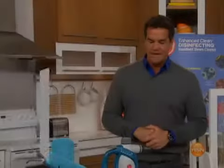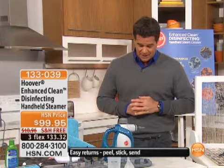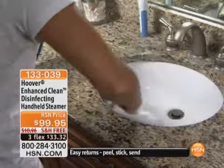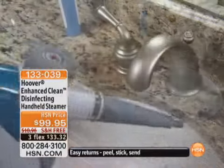We've got some great home solutions in this hour, and we're starting off with our Hoover Disinfecting Handheld Steamer. If you can grab this today, the price is phenomenal. We're doing it on three flexible payments, and it's free shipping and handling. It's a huge customer pick — first come, first serve. I've got a handful of these, only about 400 to go around.